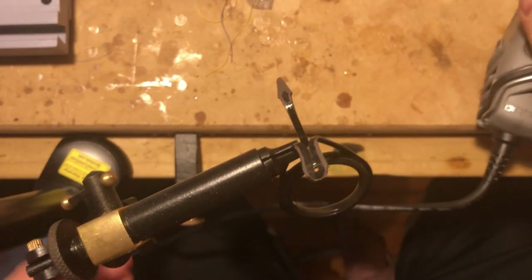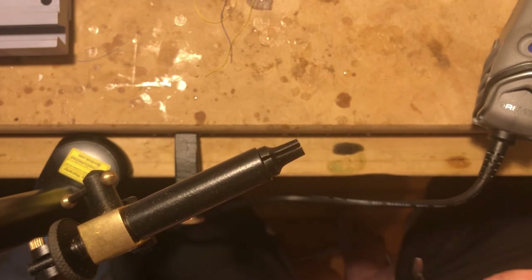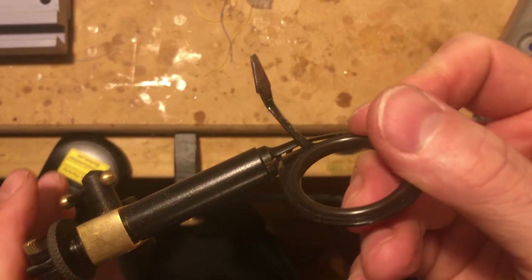Here I'm trying to check it on the guide again. It's not quite right, so I put it back into the vise. Eventually — because I'm not doing so hot here — the vise doesn't really want to work as well as I had hoped.